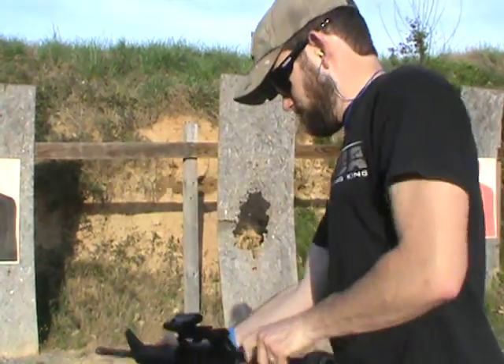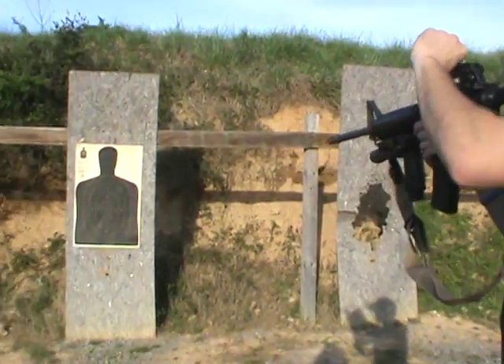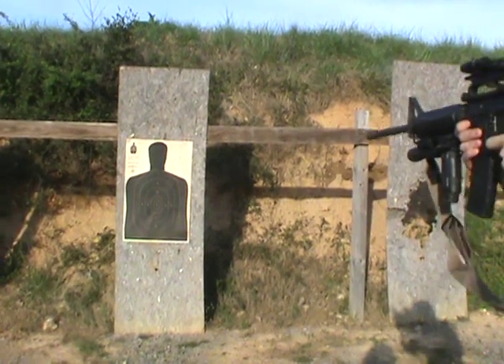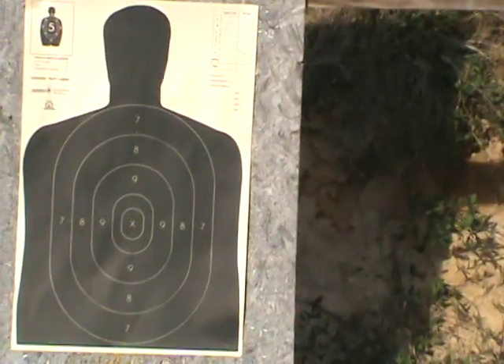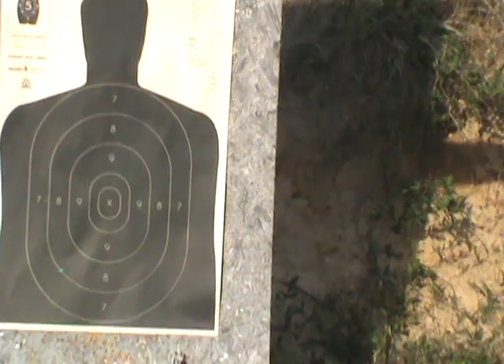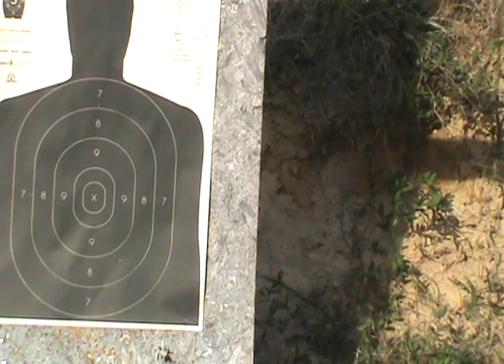With that said, I'm going to chamber a round. Now I'm going to turn the laser on — there we can see it on the center. Take our first shot. Okay, now we're up and to the left just a little bit, so I'm going to adjust that and come back and fire some rounds again.